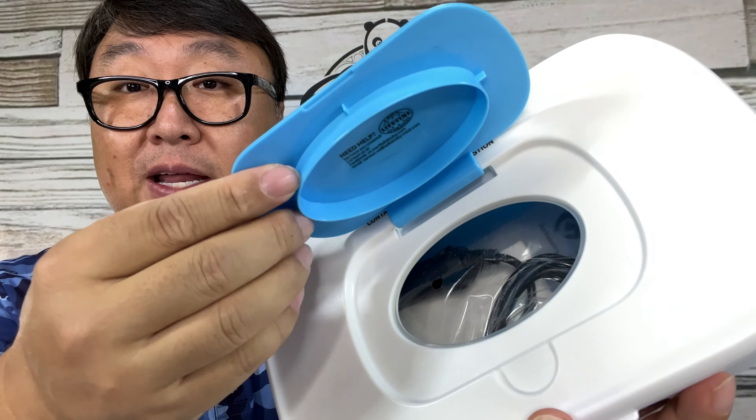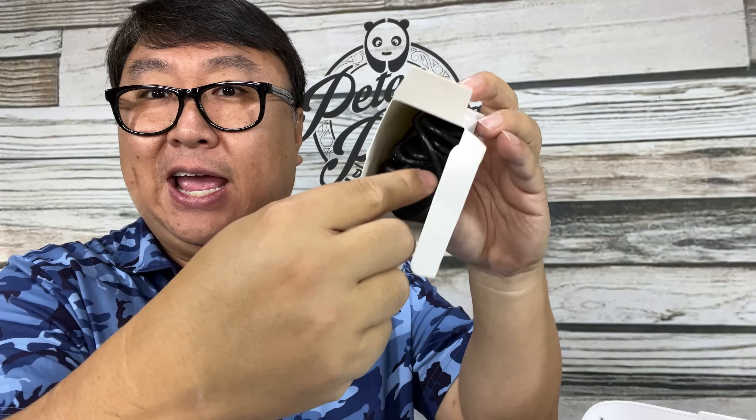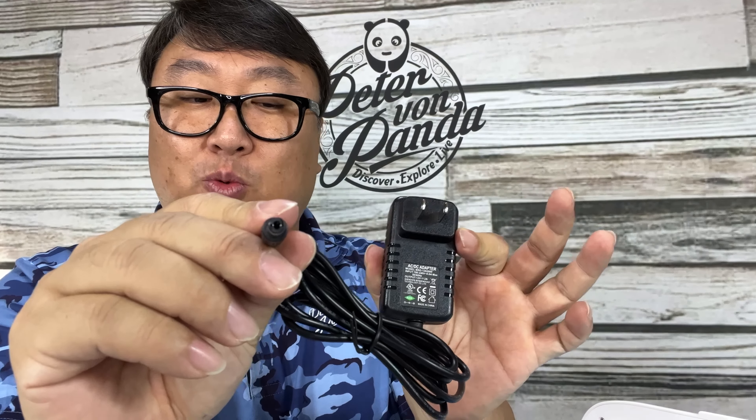Now I want to show you the instructions. You get this cord here which will plug into the back, and this goes into a 12-volt outlet so you can take this on a road trip, which is kind of nice. In the box you also get your standard two-prong plug. This will plug into the back, and this looks like a five-foot cord. Now that it's plugged in, I can hit the power button and you can see the little 'F' — it means it's in Fahrenheit, which is nice.